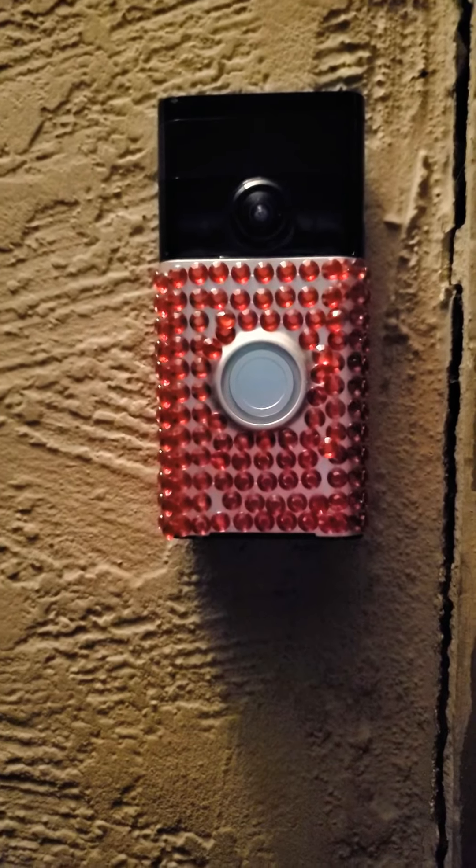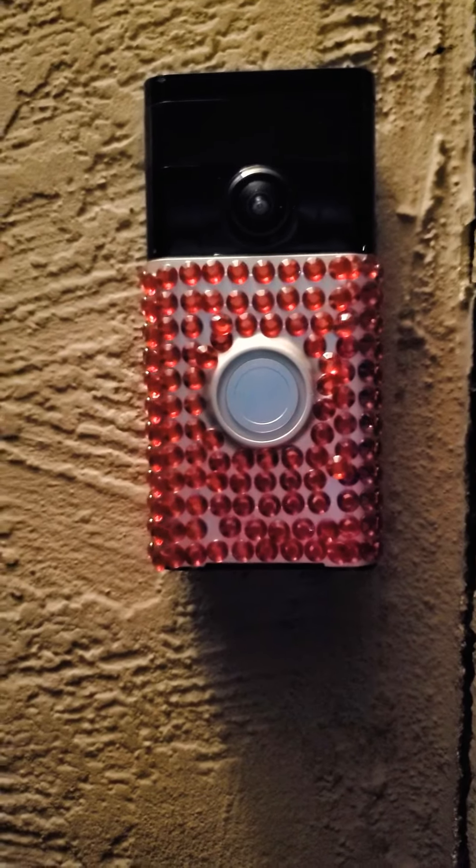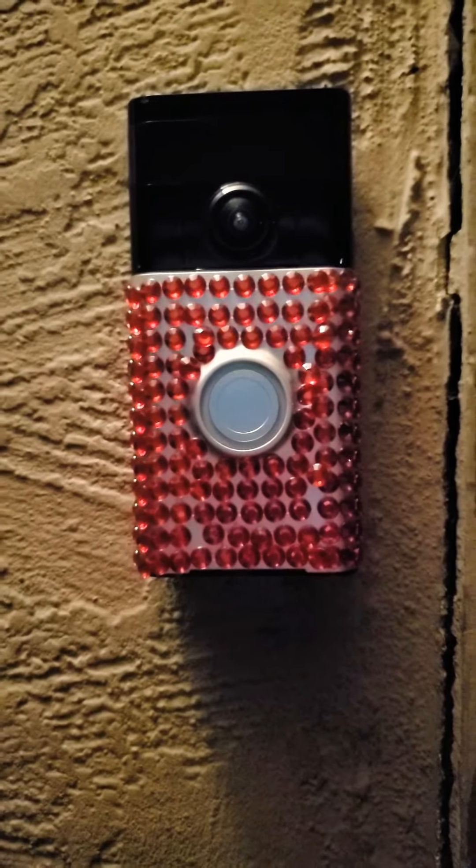You can share, push thumbs up, you can like it, and leave a comment down below. I DIY'd it.